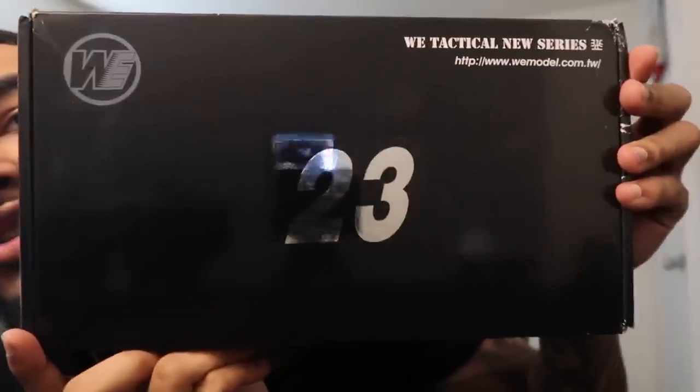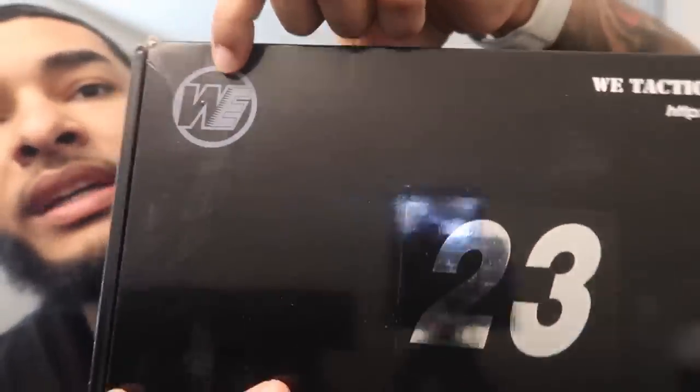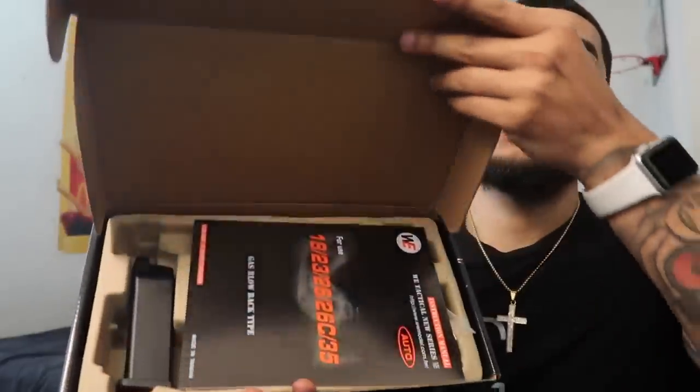We're gonna do this one today. First up, the Glock 23 from WeTech. This is the Glock 23. I know a lot of y'all been telling me to cop this, but I finally had to do it along with some other things. Let's just get straight into this unboxing.